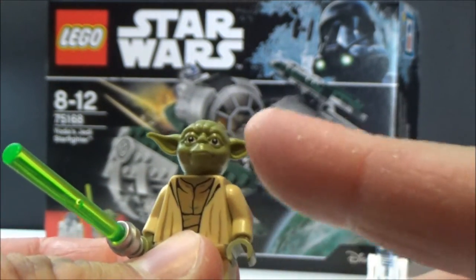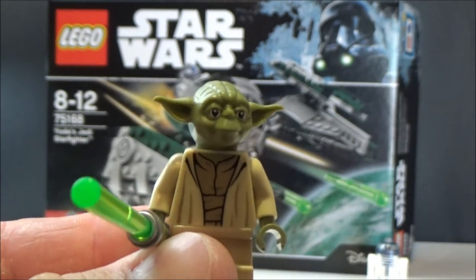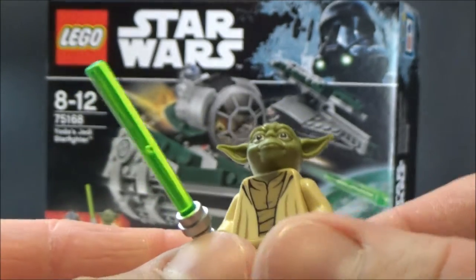As opposed to solid plastic, I think that works well. With Yoda, if you drop him or step on him — which you don't want — those things used to break off, so the rubbery head works out quite well. He looks super cute — a great minifigure.